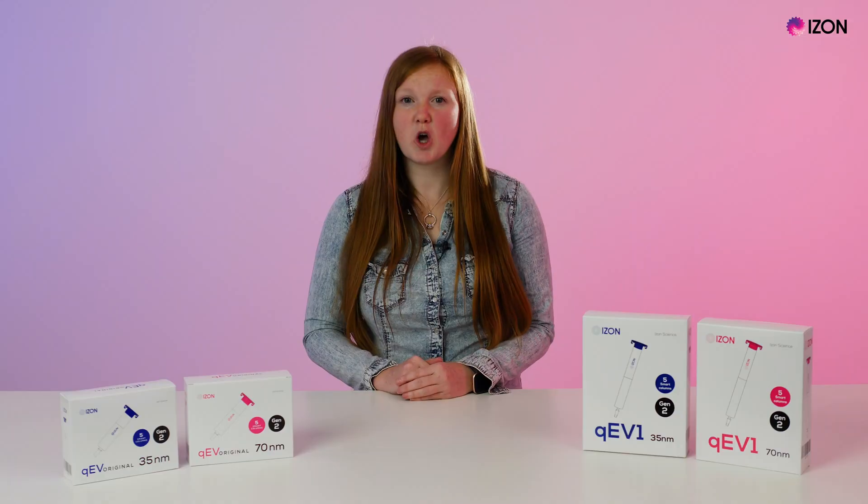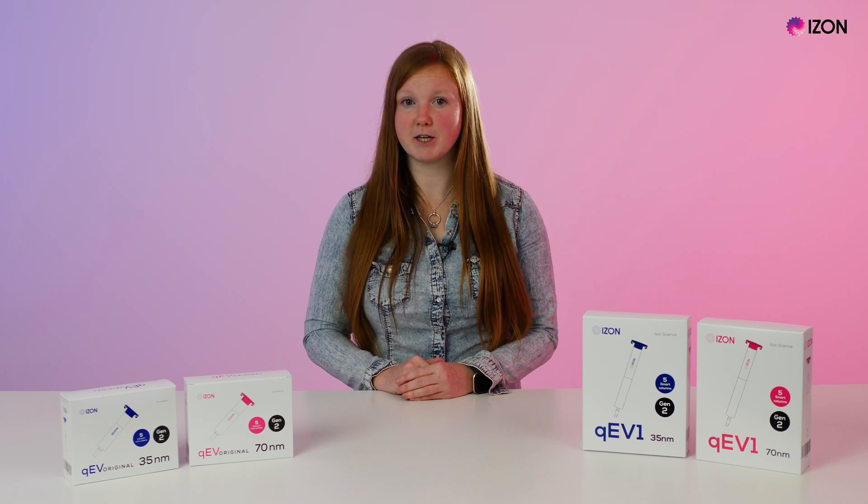When it comes to EV isolation, maximising sample purity is critical to enabling reproducible measurements downstream. Better purity leads to deeper insights and ultimately creates greater opportunities for the EV field. Over the years, our efficient and scalable EV separation platform has become the method of choice for many in EV research, diagnostics and therapeutics.